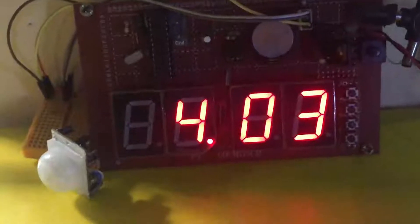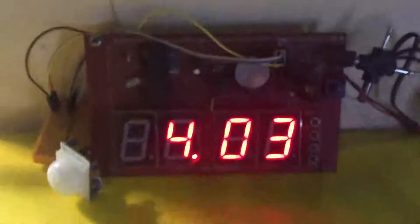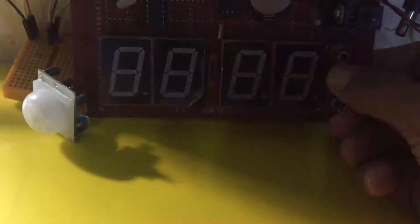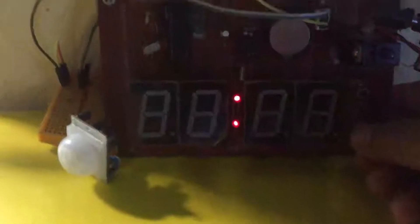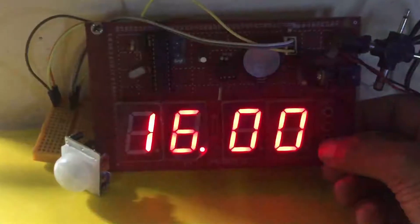When you want to change the time, press the mode button and all the LEDs will start to blink. Then you can change the hours and minutes. Once the time is adjusted, you can save the time by pressing the mode button again.